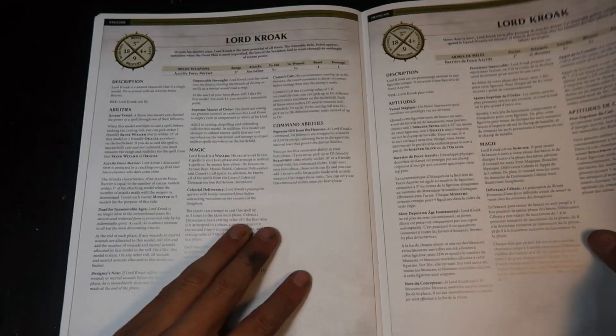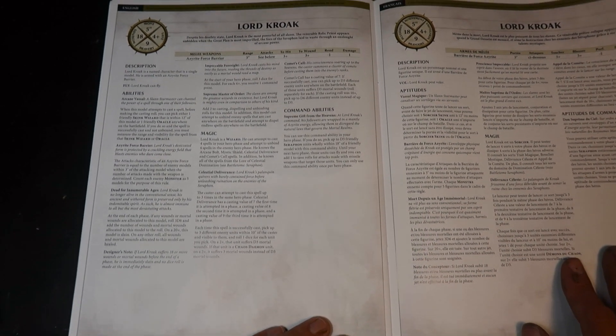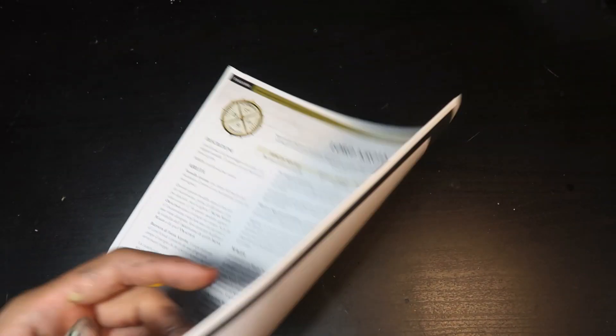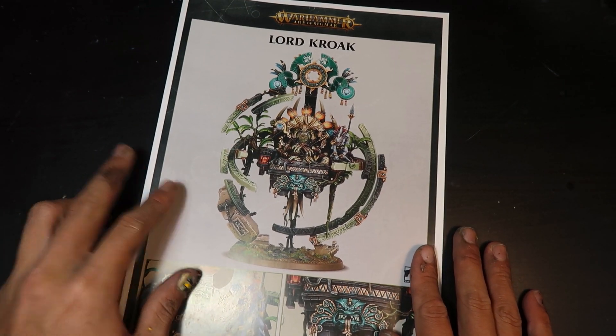So this is his war scroll — for those of you who play the game, here it is, in different languages. This is it. So I'm going to start assembling Lord Kroak in just a little bit. Now that we have unboxed Lord Kroak, let's get this model assembled.